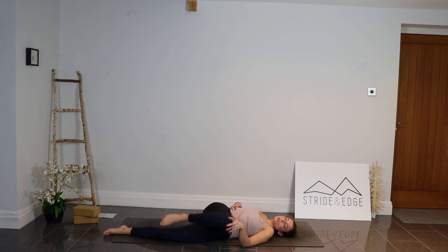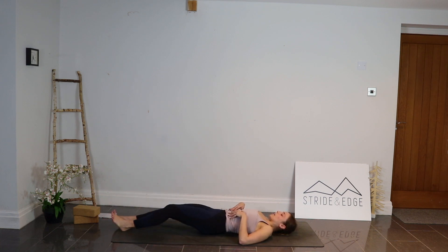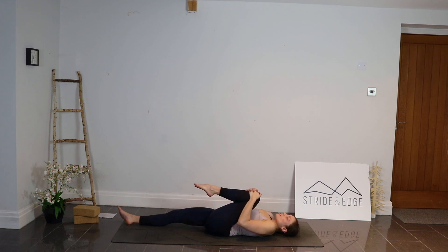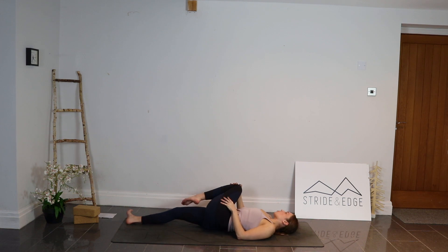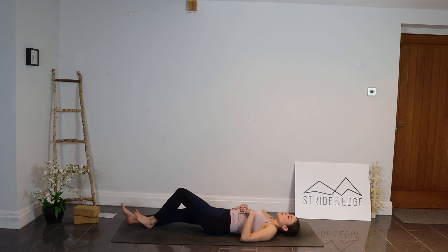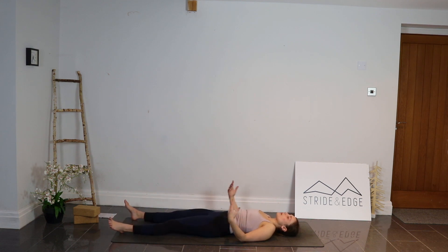Inhale, come back through centre and let the right leg go long. Bring the left knee into the chest, draw it in. Inhale, squeeze the knee in. Exhale, guide that knee over towards the right — ringing out through that spine. A nice long breath, inhale and exhale. Slowly now, taking yourself all the way onto your back and letting the legs go out long, arms by the sides.